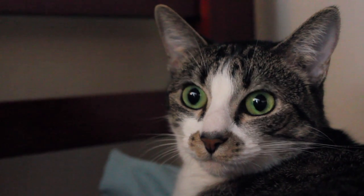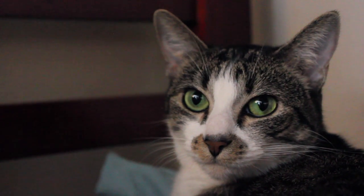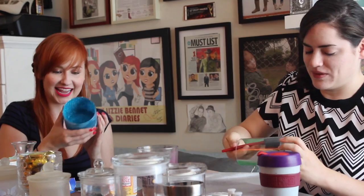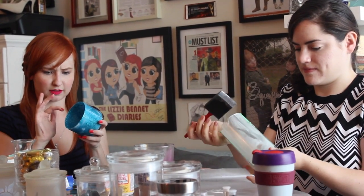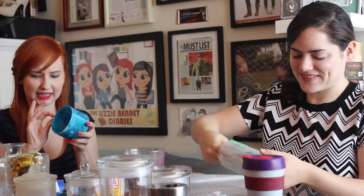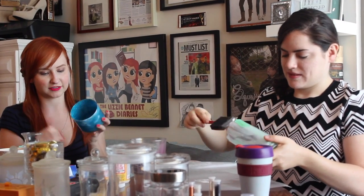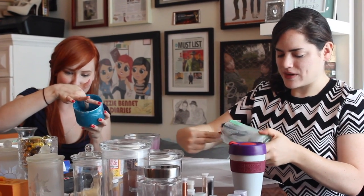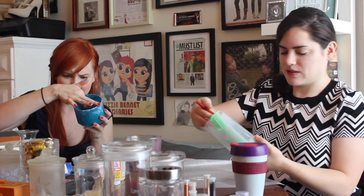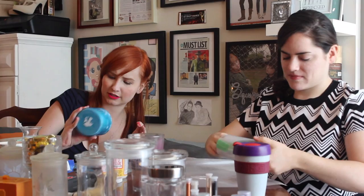I touched — is it bad to touch mod podge? I did it, I touched it with my fingers. You're gonna get mod podge cancer. One time I did get super glue all over my hands, and it was terrible. They let children use this, so I don't think it's that bad. I don't recommend getting super glue on your fingers — it's pretty awful. It took like 20 minutes of pure scrubbing, and I didn't get all of it off, but it eventually came off. I was trying to glue a mug that had broken.